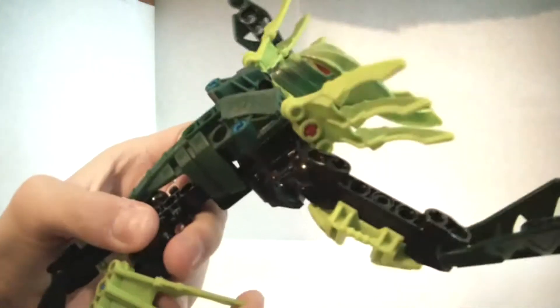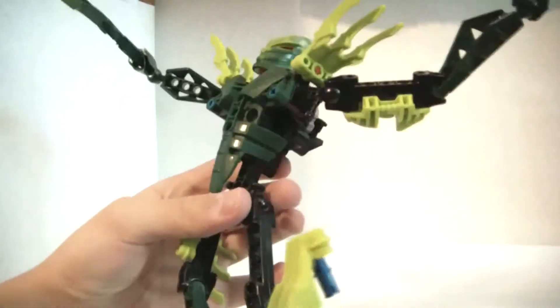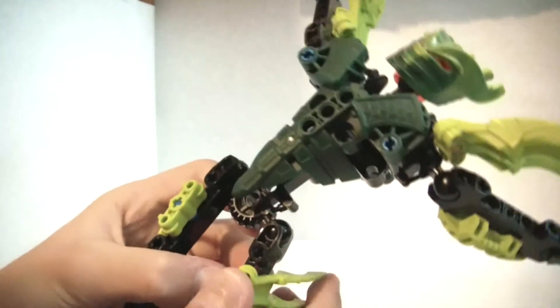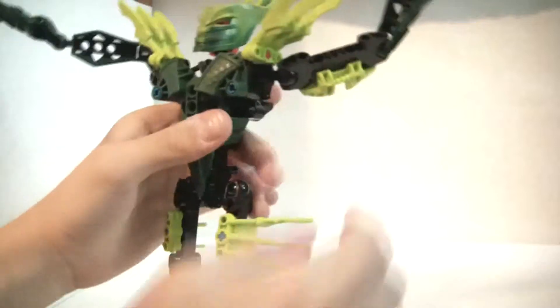His legs are very bland, but at the same time they're very cool. He has these cool spike pieces, and these go right here to add a little armor. He gets these big flat green feet, with hinges here, here, and here. So, the three-joint Toa.